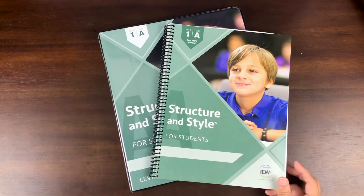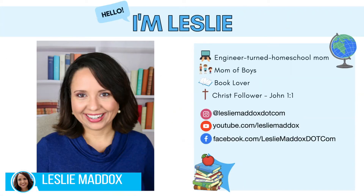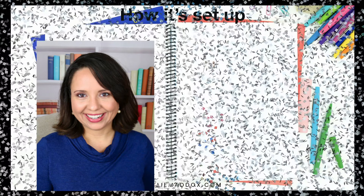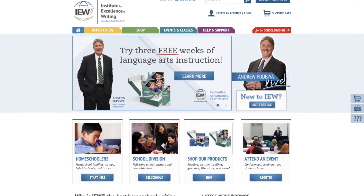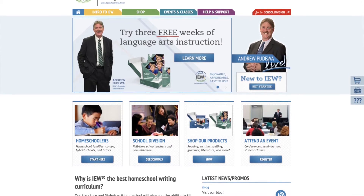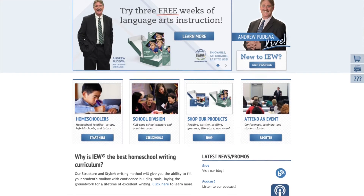Today I will be doing a flip-through of IEW Structure and Style for Students. I'll share with you how it's set up and how I am using it in our homeschool. My name is Leslie. I'm a homeschool mom of three boys, currently in grades seven, four, and two. I am an affiliate for IEW, so I did get this curriculum for free from them, but I would have bought it anyway.